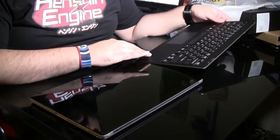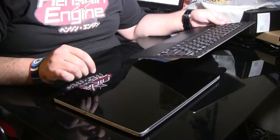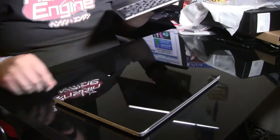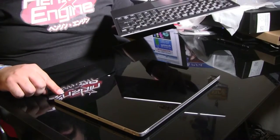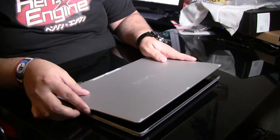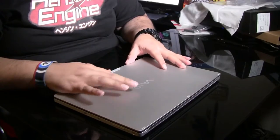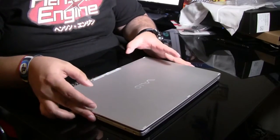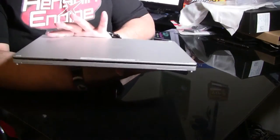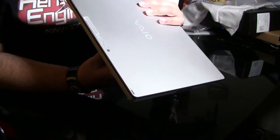Now the keyboard itself has a little powered connector there. It's magnetic also, so it doesn't just sit there. You can carry this — once you put the tablet on with the keyboard, it actually makes it about the size of a regular laptop.